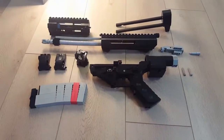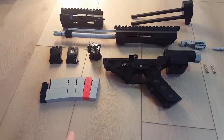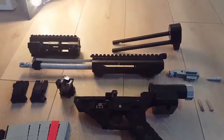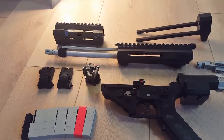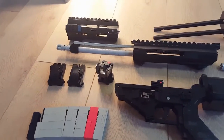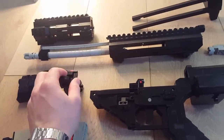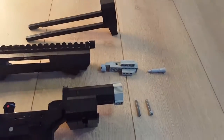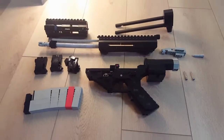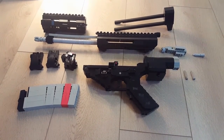The whole gun is field-strippable. Here you can see the magazine, the 30-round magazine, the lower receiver, the upper receiver with barrel and gas rod, Troy Industries rail in front, Magpul flip-up sights, Trijicon RMR, the stock, the bolt, and the pins. Now enjoy the shots I made.